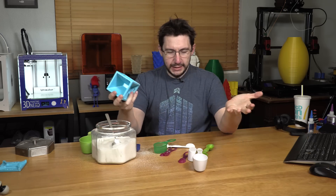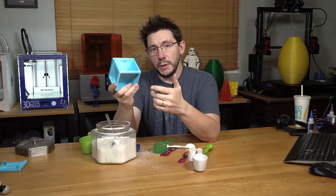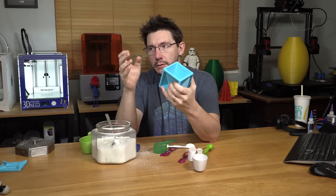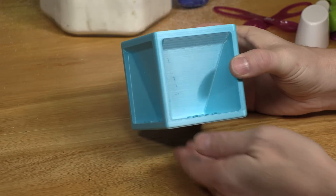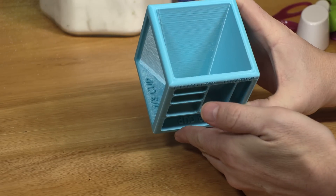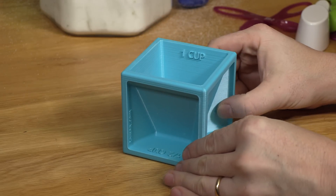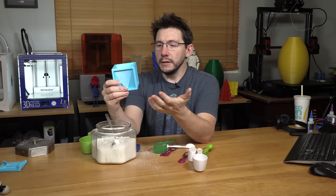I don't think we need to test them all. But what's compelling is that 3D printing is being used to not just replace something you find in your kitchen — something useful — it's made it better. You take up far less space with something like this. And if you're making cookies, it's accurate enough. Something like this wouldn't work in an industrial kitchen, but it's built for someone at home who could use something like this.